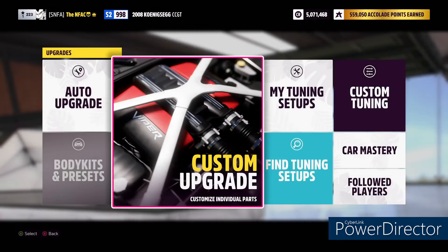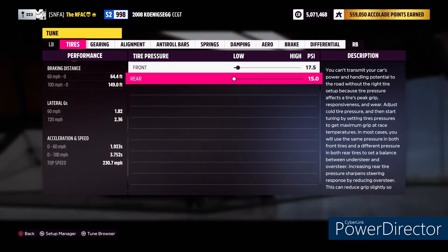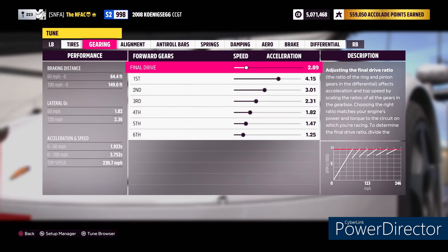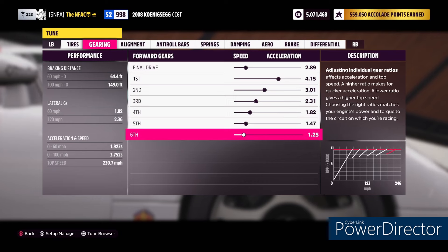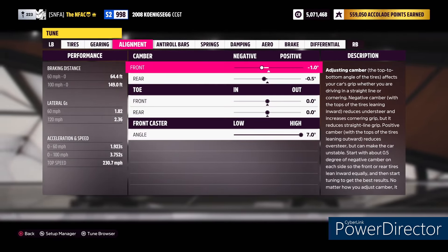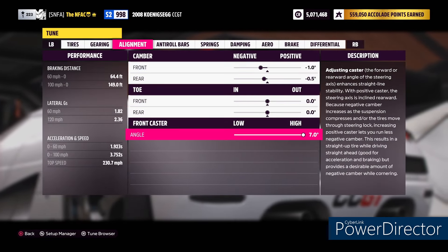Let's take a look at the custom tuning. The tires: front PSI is 17.5, the rear is 15. The gears: final drive at 2.89, and actually when you put this at 2.89 you don't have to touch any of the other gears. The individual gear ratios are 4.15, 3.01, 2.31, 1.82, 1.47, 1.25. I can't explain to you how rare it is that I don't have to touch any of the other gears. The alignment is negative 1, negative 0.5, with a 7-degree caster angle.